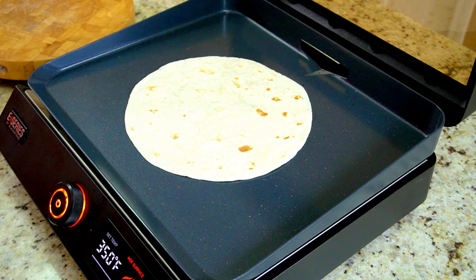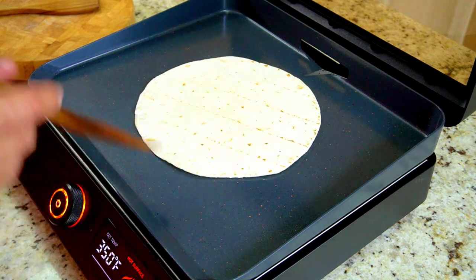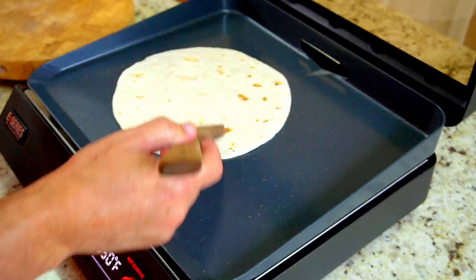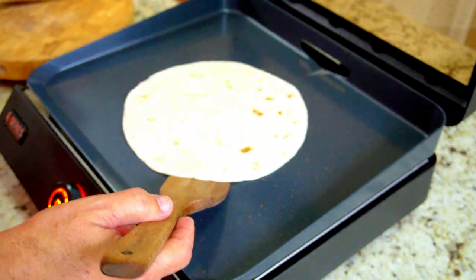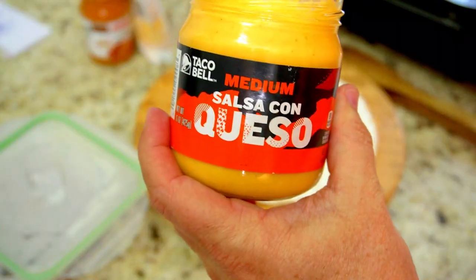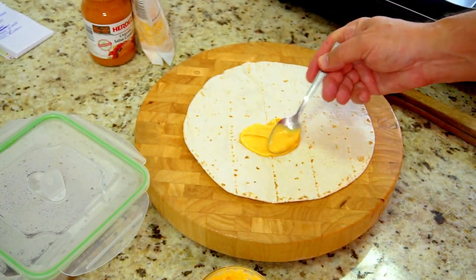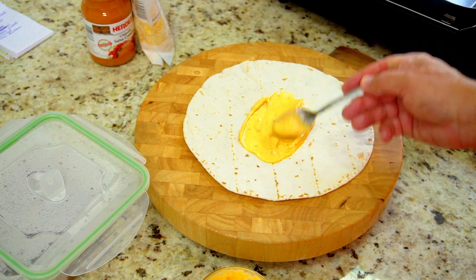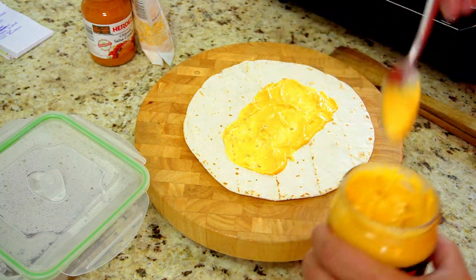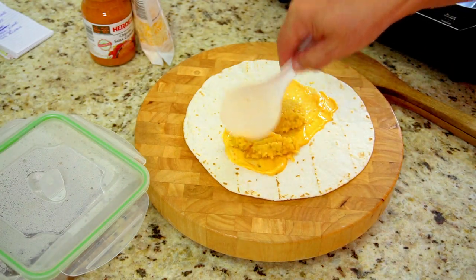Get ready for the next step, which is heating up our tortillas. These are already very soft but I still like to heat them up a little bit — kind of give them a pre-toasting, if you will, just to get them a little bit more pliable. And here we go: first layer is our salsa con queso. I like to put this down first because you can use it like a paint brush and paint the area that you're going to put all your ingredients. And so from there we put a little bit of the Mexican rice — not too much, about one scoop.